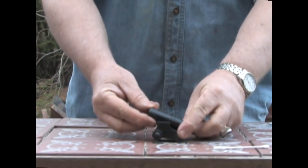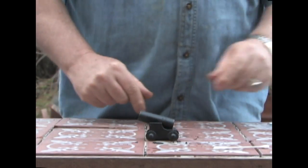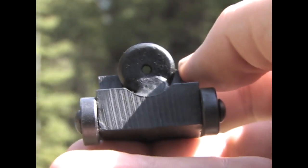To demonstrate, let's use my smallest muzzle loader — this black powder cannon. Before loading any muzzle loader you must check to make sure that it is unloaded.